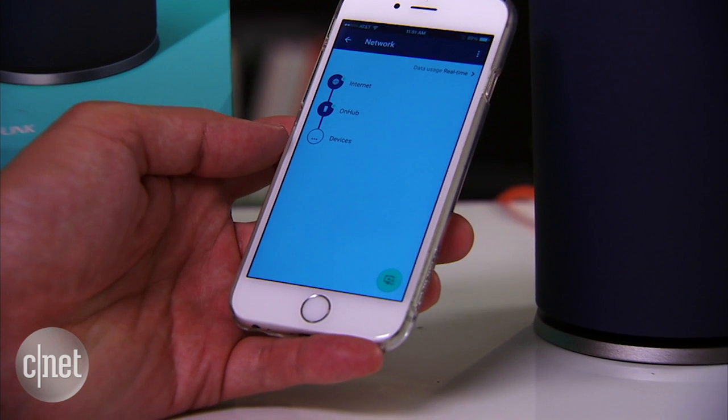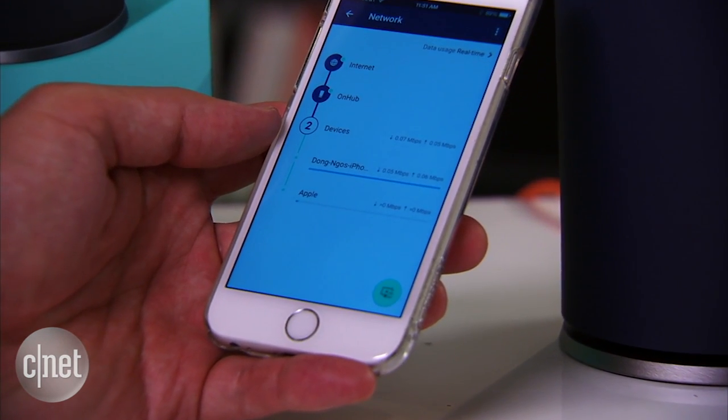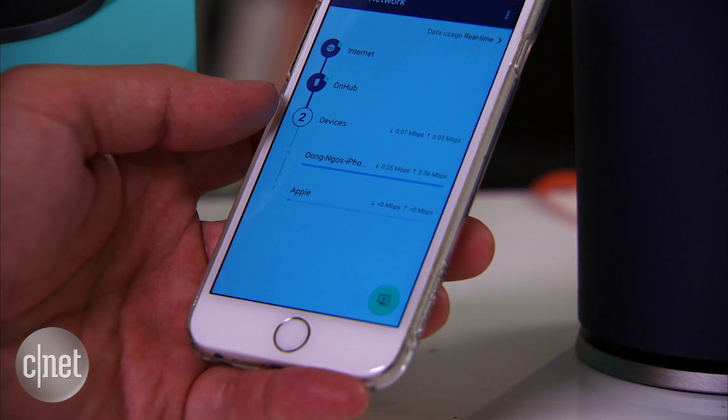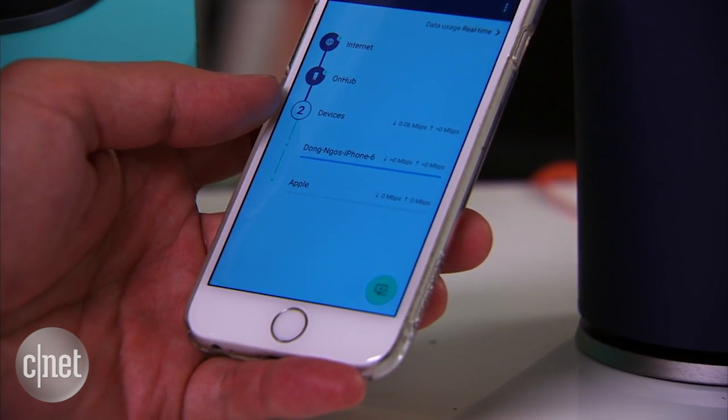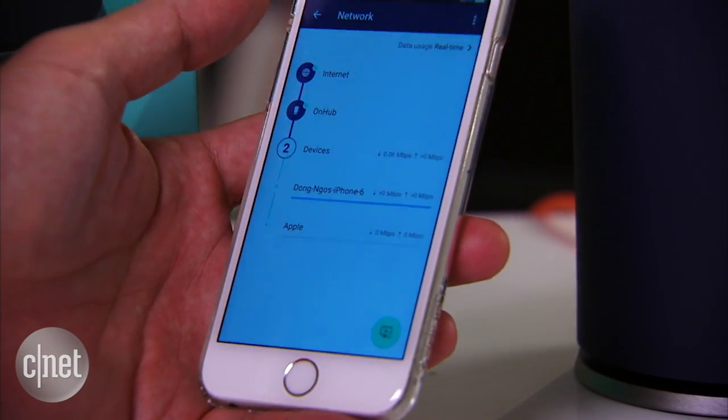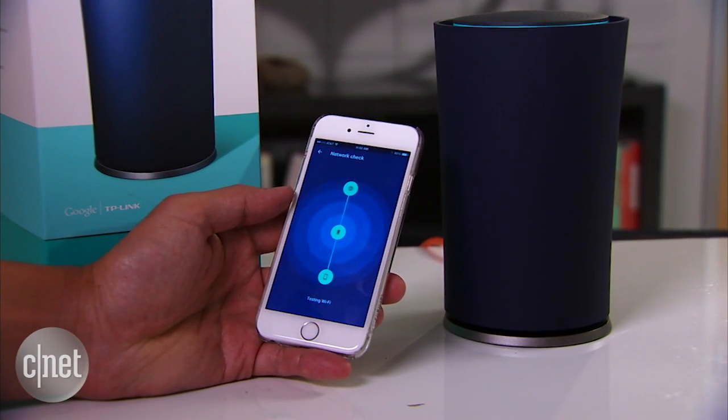The app works really well and is very sleek. You can easily add more Google accounts to manage the same OnHub unit, or you can add more OnHub units to one account. You can quickly view all connected clients and tap on them to do more. You can even do a speed test.